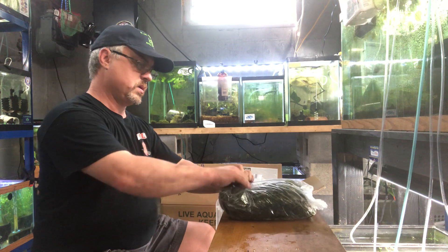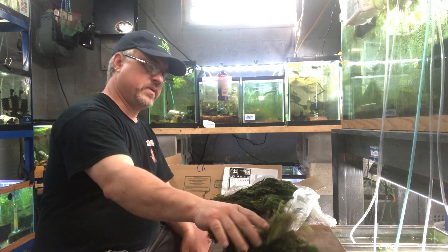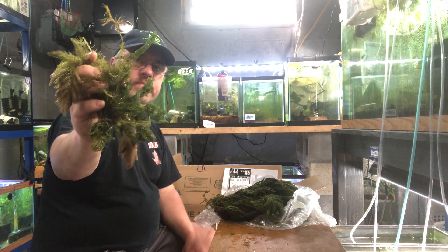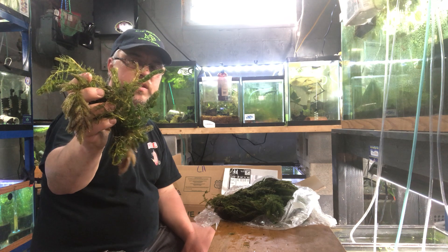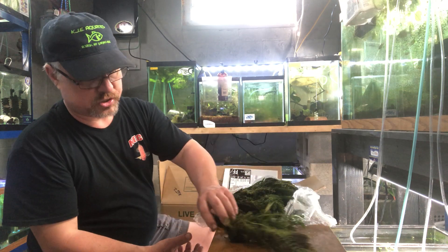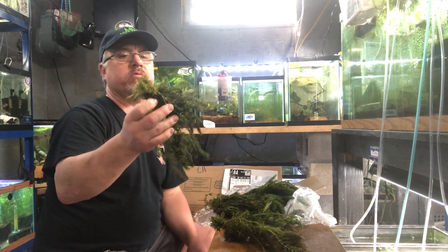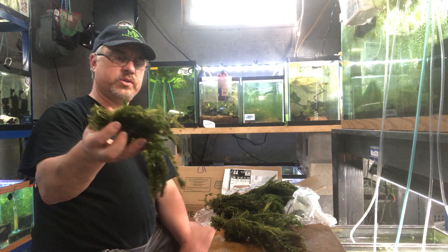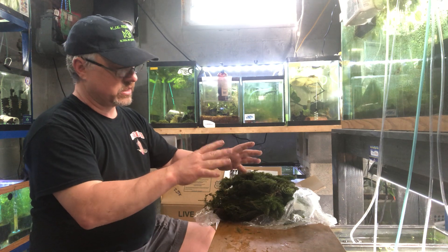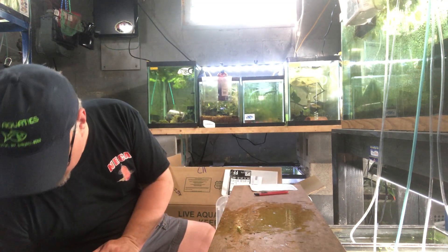Hornwort — a staple here. Whether you've got tubs, ponds, or aquariums, hornwort is an excellent plant for absorbing phytoplankton and algae, and in turn absorbs ammonia and nitrates. If you breed fish or want to breed livebearers, this provides excellent fry cover for your guppies, swordtails, mollies, platies, and so on. I usually get a dozen bunches every week and it sells out — it's just a revolving door of stock.